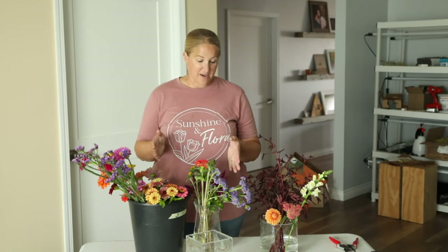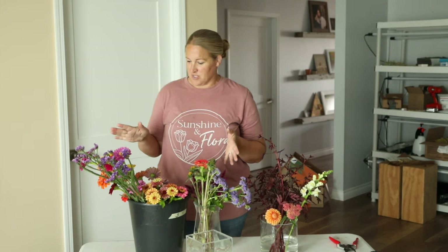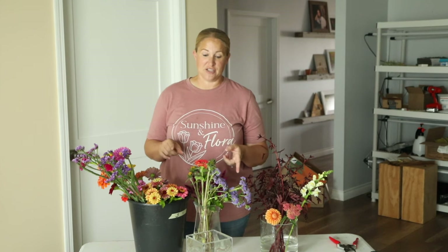Hey again, it's Christina from Sunshine and Flora. Today is the day of our very last farmer's market of the season. Just because the season is ending for markets, I wanted to do a couple of videos for you today. This is the first one I'm going to be filming, and you'll see the next one posted on another day. I wanted to show you how I put together my mini bouquets, because these have been really, really good sellers at the market this year and last year.